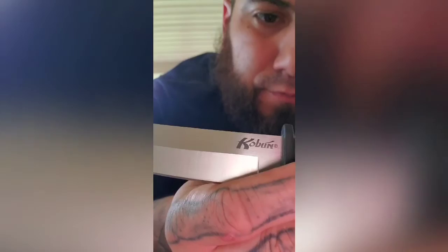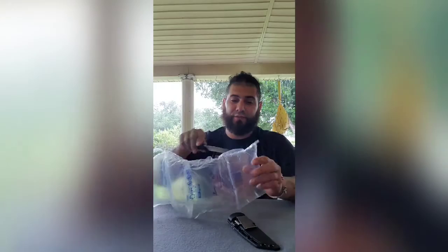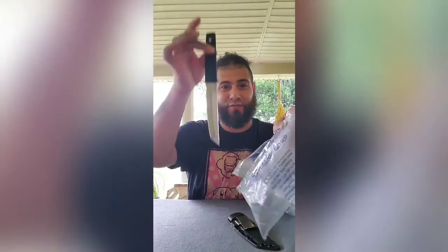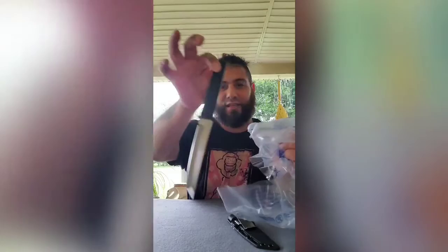I had stuff to cut — oh wow, that was nice. Yeah, that's sharp. Safe to say, safe to say that's pretty sharp. Yeah, it just went right through it with just the weight of itself. Yeah, that's sharp.